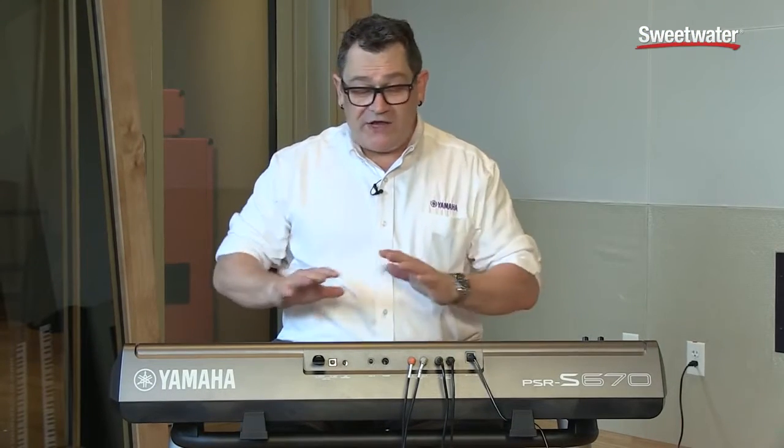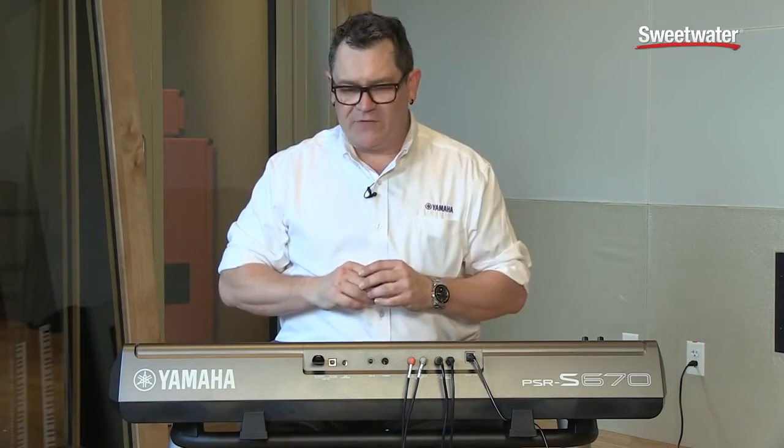The next voice I'd like to show you is the jazz flute sound. This is a really cool voice because it's very expressive, and when I play with a higher velocity, you get the overblow sound of the flute. Check this out.